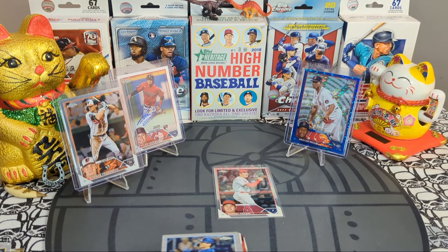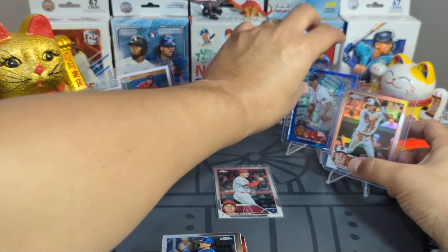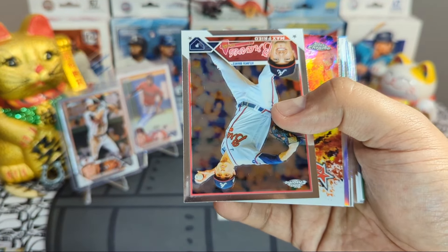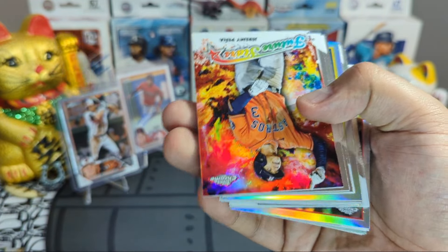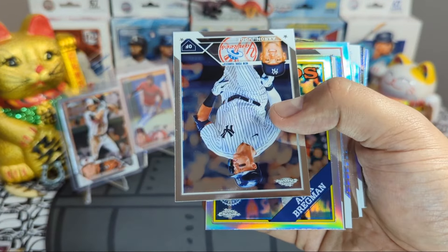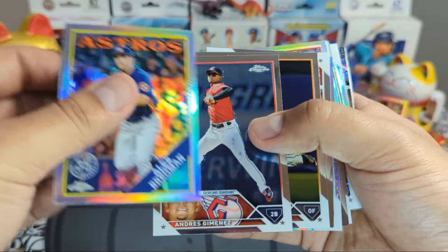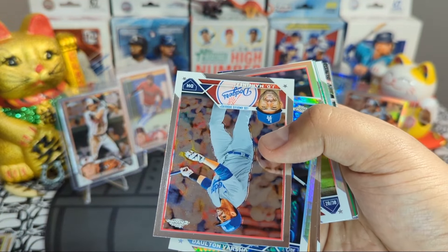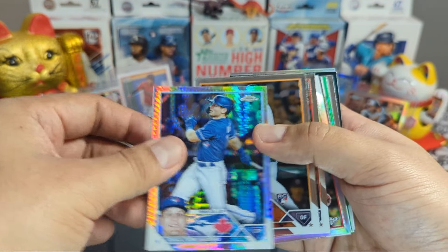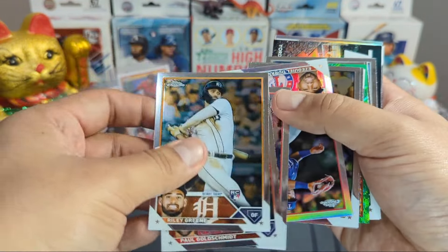Gunnar is someone I am chasing in this product — Adley Rutschman as well. Volpi, DJ LeMahieu. Jeremy Pena, very nice. Mike Trout, Aaron Judge. Bregman insert, Jimenez. JD Martinez, Dalton Varsho prism, Riley Green, Christopher Morrell — there are a lot of good rookies in this set.